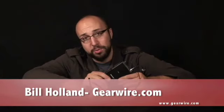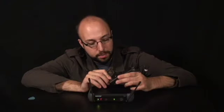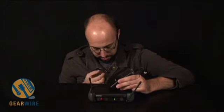Welcome back to GearWire.com. My name is Bill Holland and this is the PGX-1 with PGX-4 Receiver by Shure Microphones. This is a really cool wireless system. You'll notice I have my little mic with a little foam rubber ball up here. This is the front address mic.